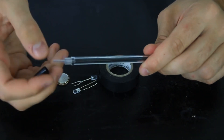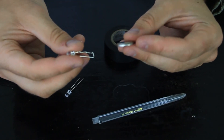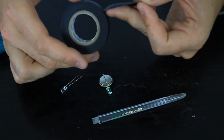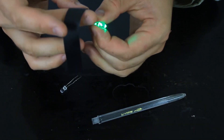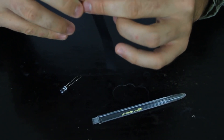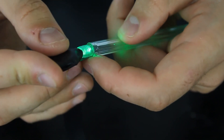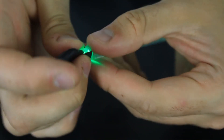First, we're gonna take apart the pen — we're not gonna need these two pieces. Next step, I'm gonna take the LED light and 2032 battery and put them together so they make contact. Now we're going to wrap it up with electric tape so the contacts stay together. Then we're gonna grab this pen, put electric tape like this, stick the light into the pen, and wrap it around with electric tape so it will stay in place.